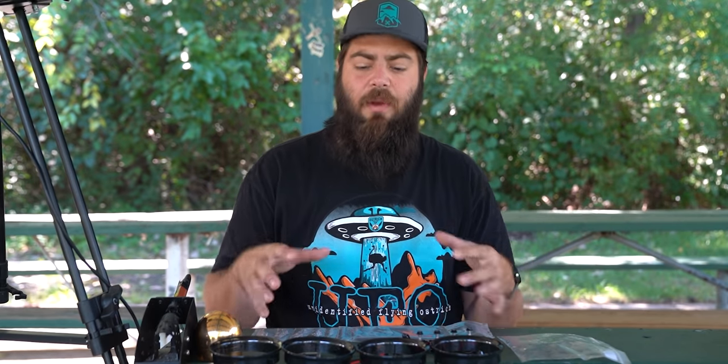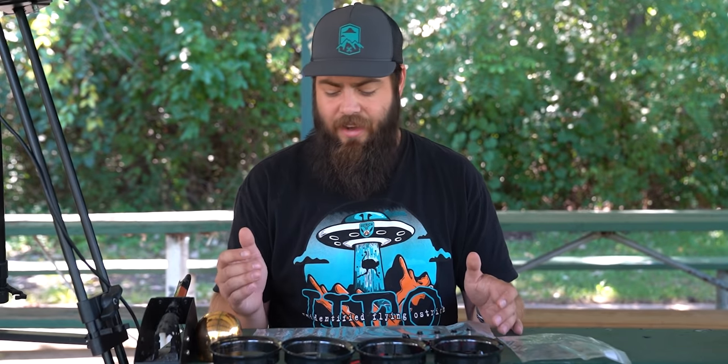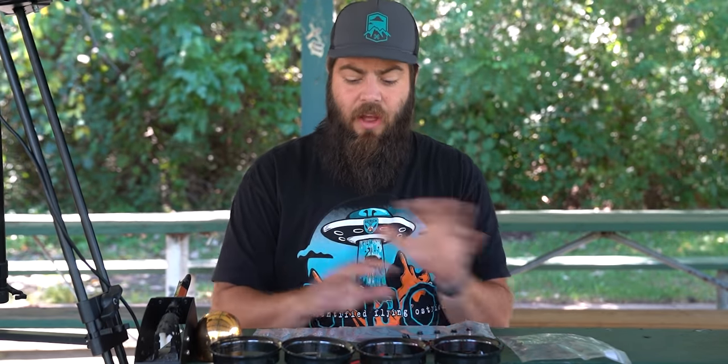I've had one in the air for about a month now, and every time I go to do some sort of cinewhoop shot, I'm grabbing this instead of a Shen Drone Squirt. So I decided it's time to just switch the whole fleet over — gutting those Squirts, putting them into the Terraplanes. Along the way, I figured I'd set up a video telling you how to build it.